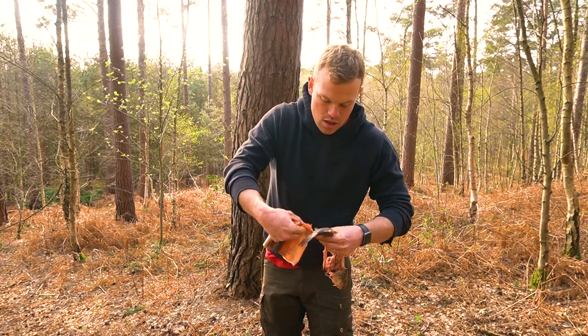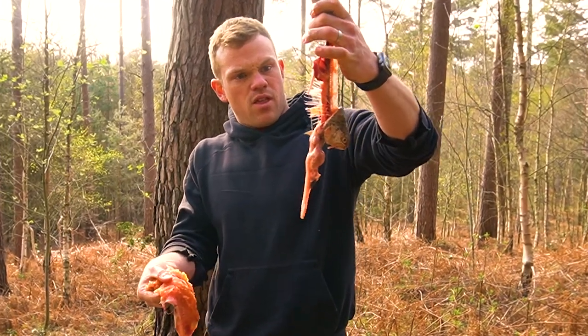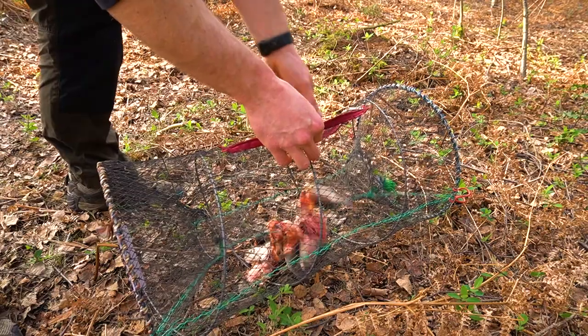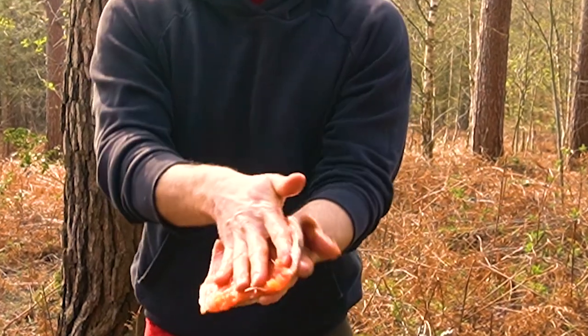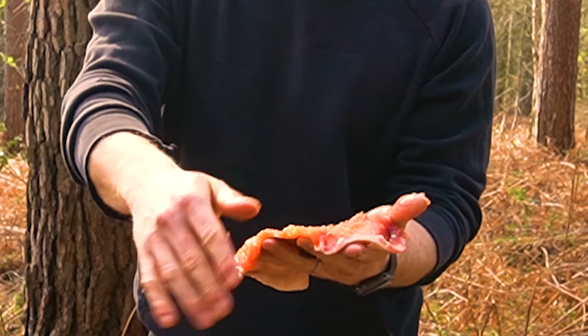There we have it — a nice sort of Tom and Jerry looking thing. All the guts and gore on one side, that's going to go straight in the crayfish trap which will catch some crayfish, and in the other hand we've got a beautiful fillet of trout.